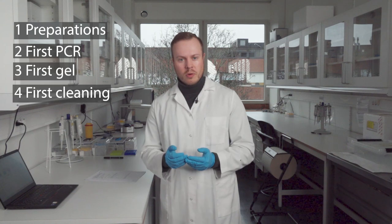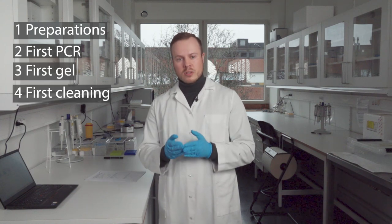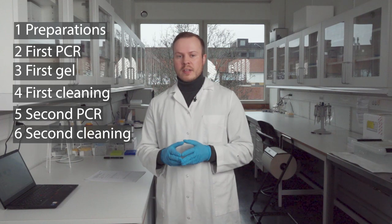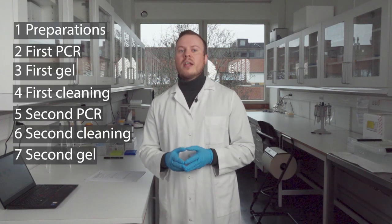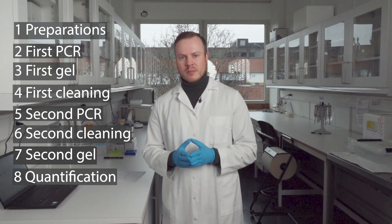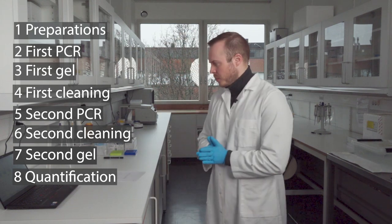The first step is the preparation step, which this episode will be about. The second step is doing the first PCR, then we will go through the first cleaning and the first gel. Then we have a second PCR, a second cleaning, a second gel, and lastly the quantification of the amount of DNA we get at the end.